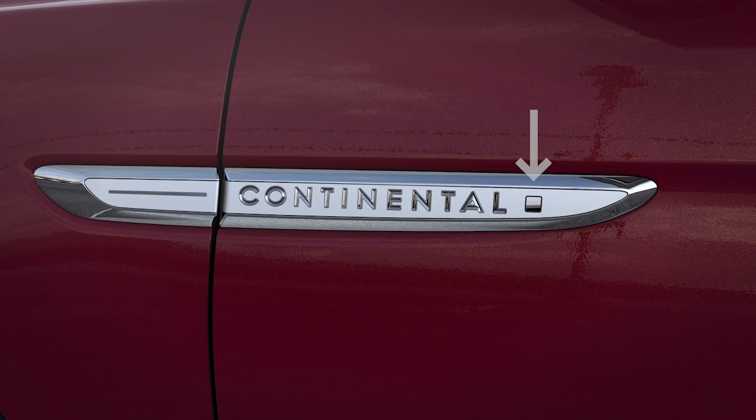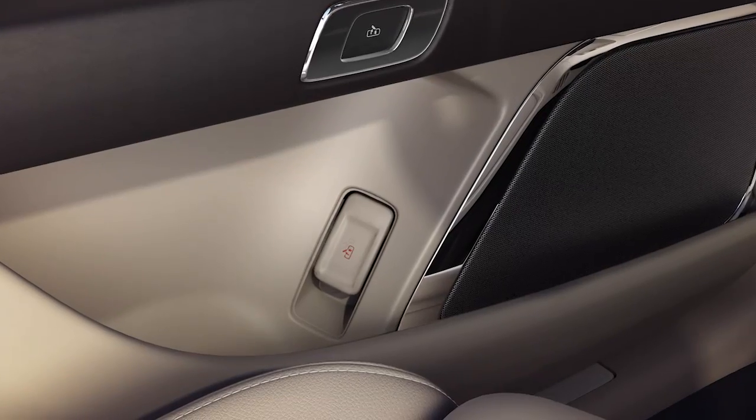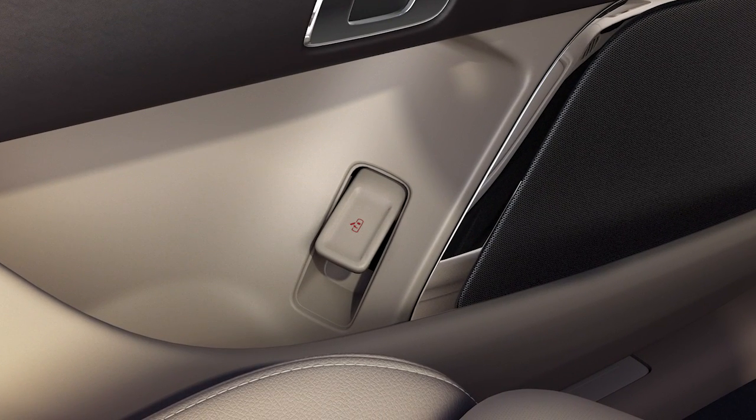Insert the key into the Continental badge here and turn to unlock. From the inside, just lift up on the lever in the door pocket and then open the door.